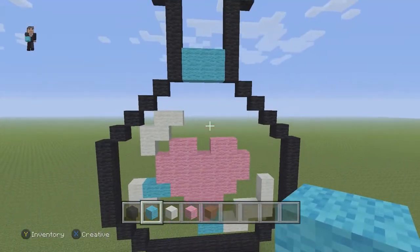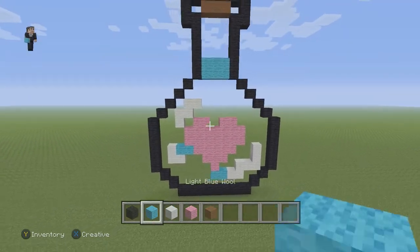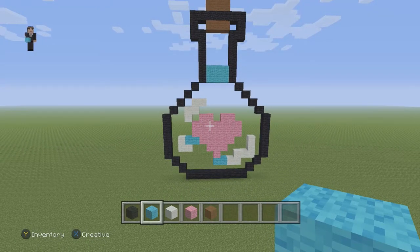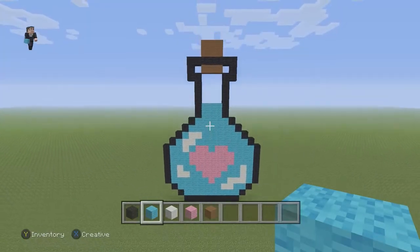So what we have left to do is that we're just going to go ahead and finish filling in the inside with some light blue wool. And we might do something kind of cool that I'll show you in just a little bit. And there we go — that's what it should look like after it's filled in.